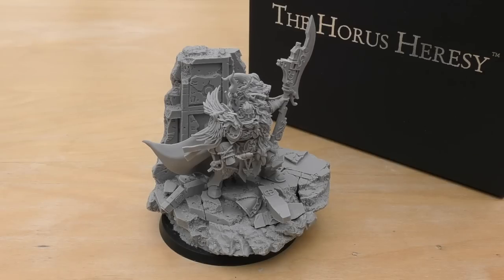At the moment I think people are just proxying normal Custodian Guard. I would absolutely jump at the chance of getting hold of some Heteron Guard that Forge World have made, because they're kind of like the inner circle of the Emperor's bodyguard — the top bodyguards for him. And they'd probably look really cool around Valdor too.